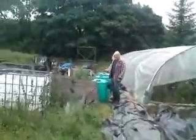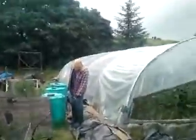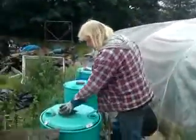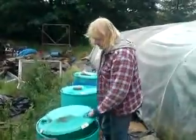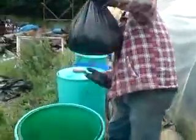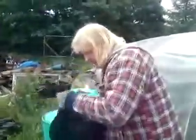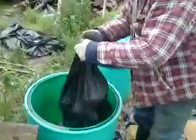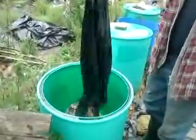So here you've got some 45-gallon drums, and they're buried in the bottom with holes in the bottom, and they're buried in about six inches so the worms can get into it. You take the lid off, and then you empty that into the bin. That all comes out nice and clean.